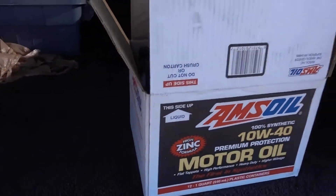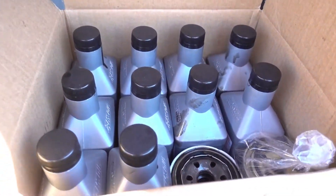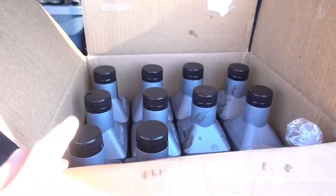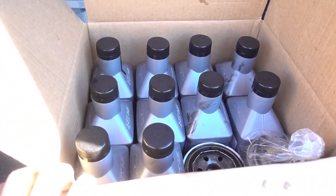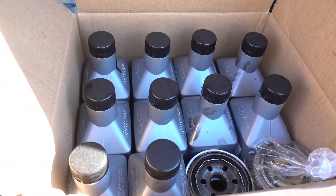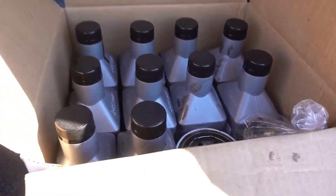Dropped the oil off at AutoZone. Let's go do that real quick and we'll continue with our journey for the day. I unloaded all the oil but I still have my canisters and my filters. Being that this was the first time I came here, they said it's only 4 quarts — I unloaded 10 quarts. The maximum amount per customer is only 4 quarts. I guess with the high amount of customers that come through here to dump oil, they can only limit it to 4 per customer. So we're going to go to NAPA and try to unload these filters and continue.